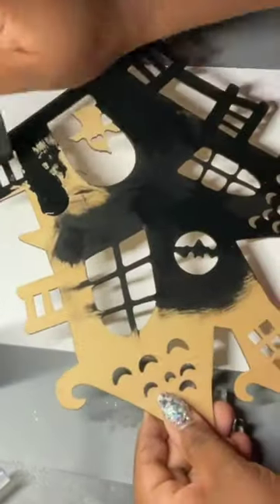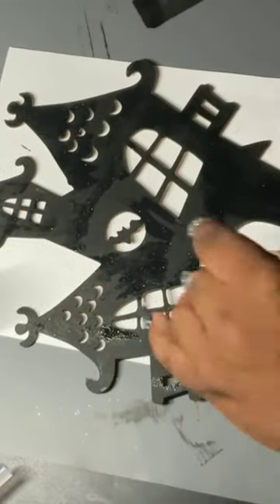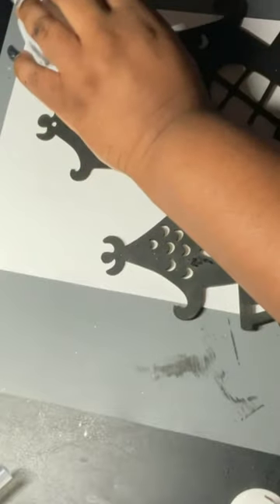I took this hanging cutout and gave it a base coat of black. Used a little bit of holographic glitter on it because y'all know me.